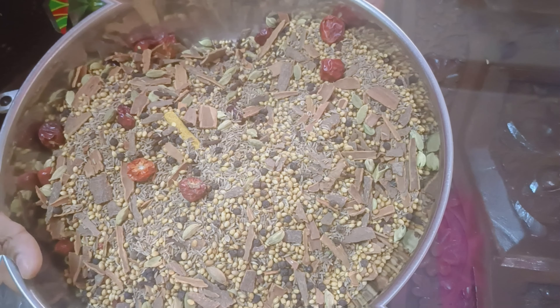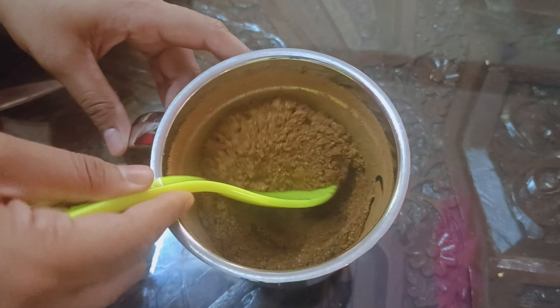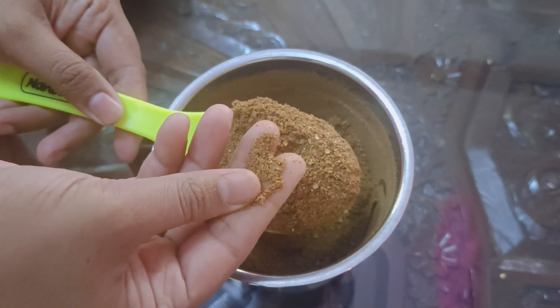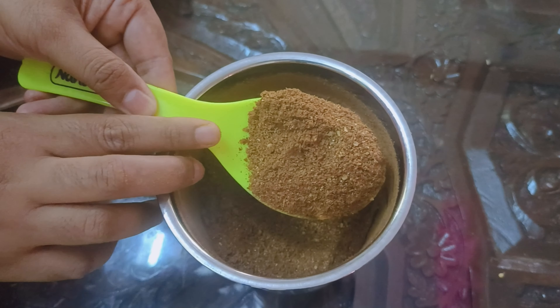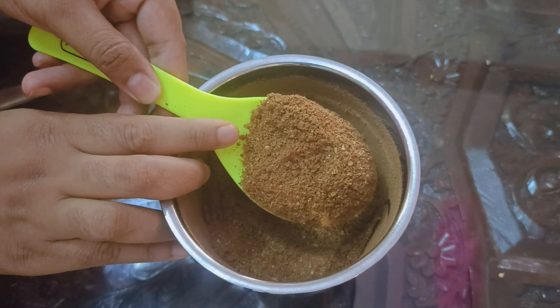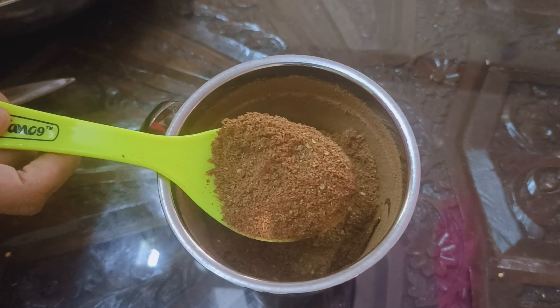I will put it in the pan. I am going to put it in the pan. I will try the Arabic taste. I will try this. You can taste it. I will try it in the pan.